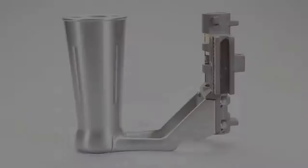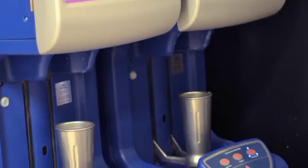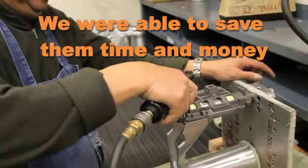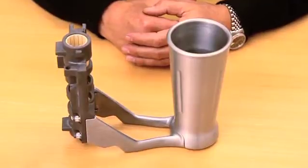What they were ultimately looking for was a brushed stainless steel look. Because For Real brought us in early, we were able to save them time and money, and ultimately provide them with a much better product than what they previously had.